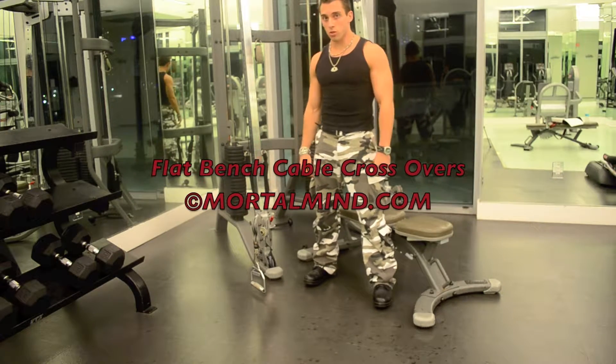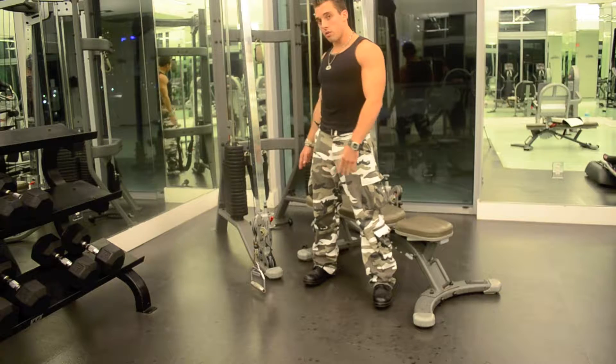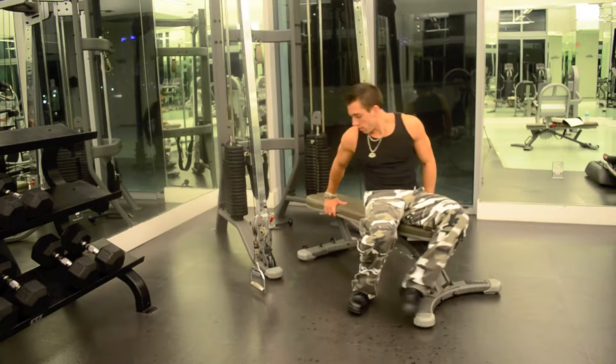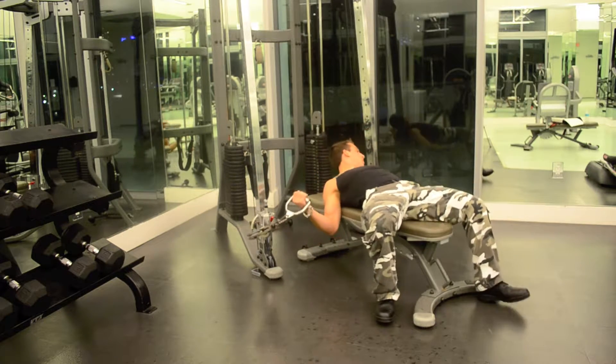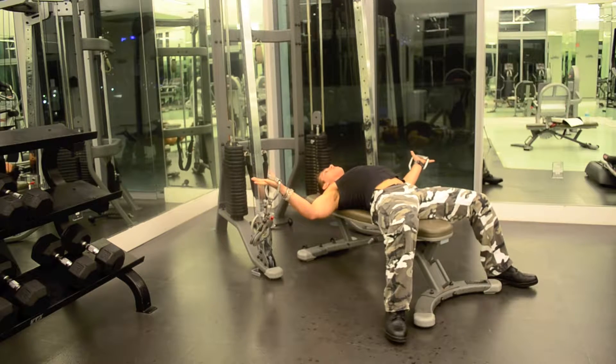Flat bench cable cross-overs. Put the pulleys down at the lowest notch. Get your bench nearby, in between them. Grab your pulleys with your palms facing upwards.